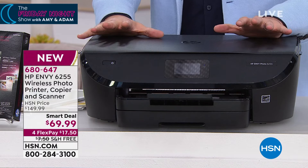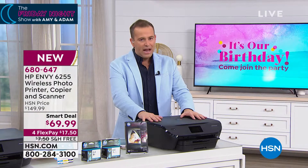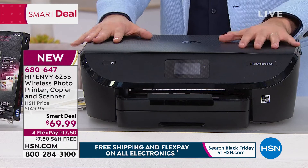And that's what this smart deal is about to do. Ladies and gentlemen, we are going to offer our latest HP Envy printer — that is your printer, scanner, copier, all-round, easy-to-use, high-quality printer. I have the older model, and I would never, ever give it up.